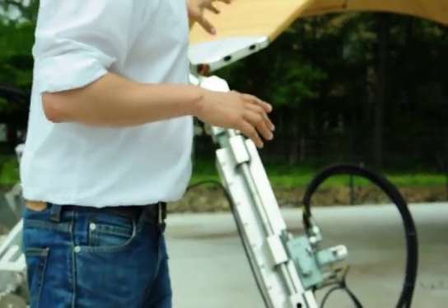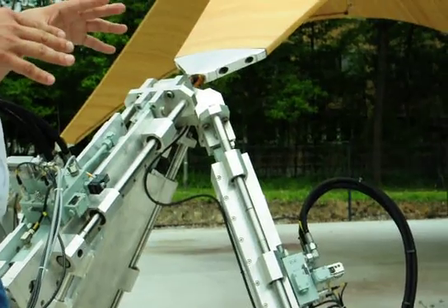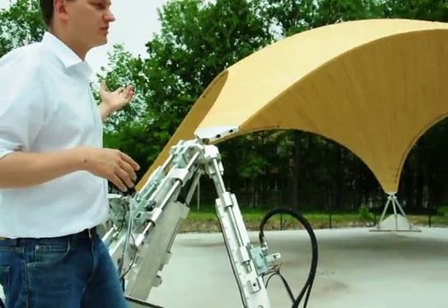We saw earlier when I started shaking the structure, it actually starts vibrating and stays vibrating for 20 seconds. When we turn on the vibration control, the actuators move so fast they take out the vibrations of the structure within three or four seconds.